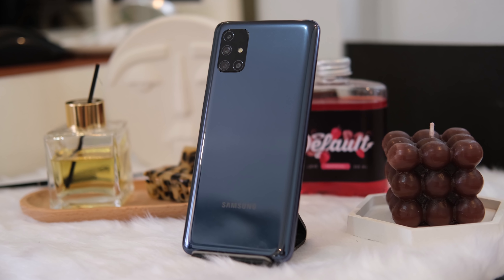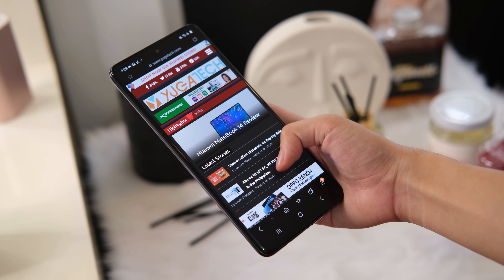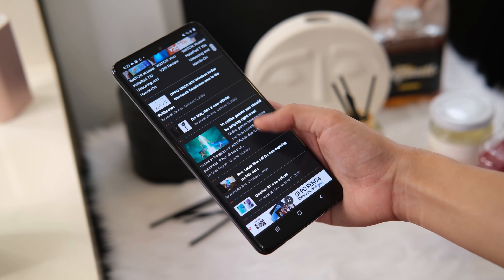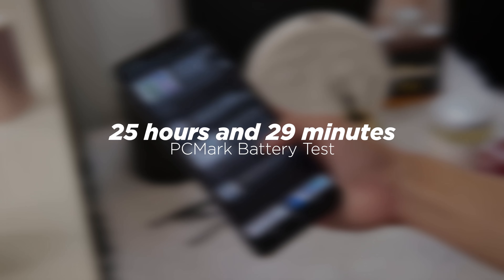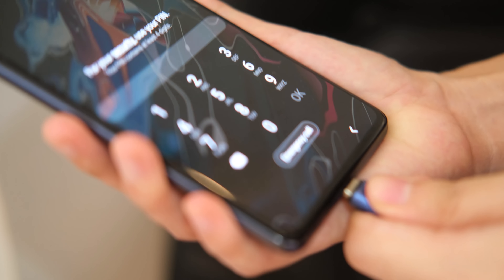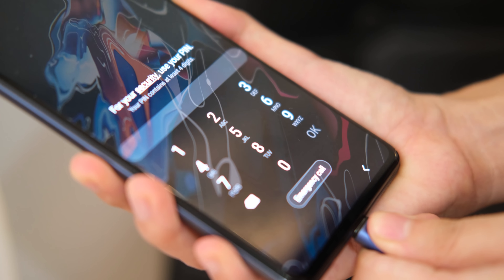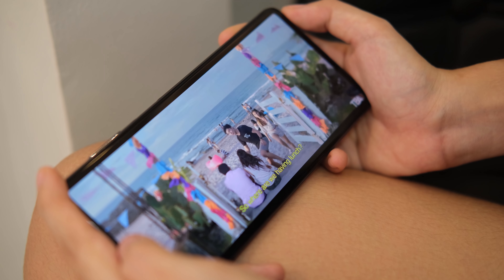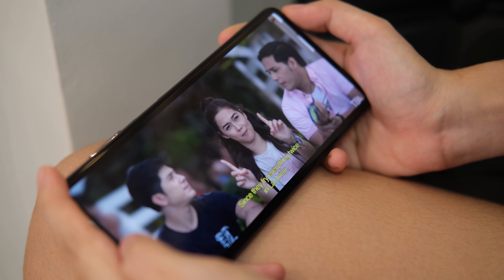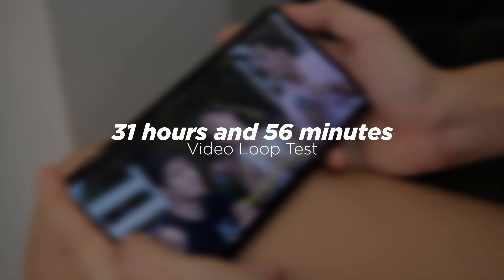When it comes to battery, its massive 7,000mAh capacity is by far the largest we've seen on a smartphone. The device should last you two to three days perhaps if you're occasionally running light tasks and apps. In PCMark's battery test, the battery life was rated at 25 hours and 29 minutes, which is really great. It supports 25-watt charging via the Type-C port, so a full charge takes about 2 hours, which is much acceptable considering the battery capacity. In our standard video loop test — phone at 50% brightness, 50% volume, airplane mode on, and with headphones plugged in — the device lasted a longer 31 hours and 56 minutes. That's really something.